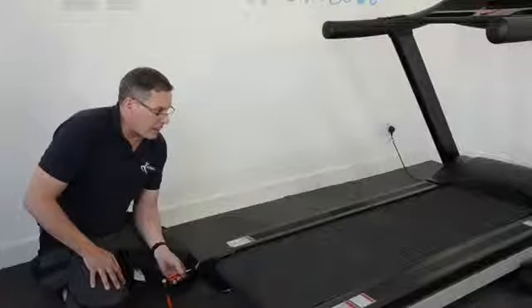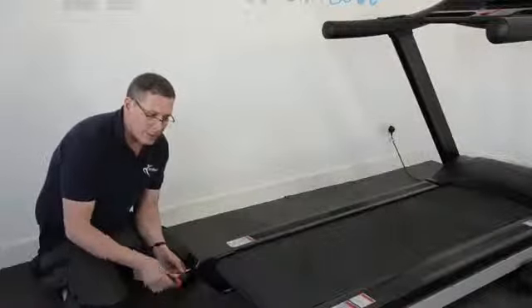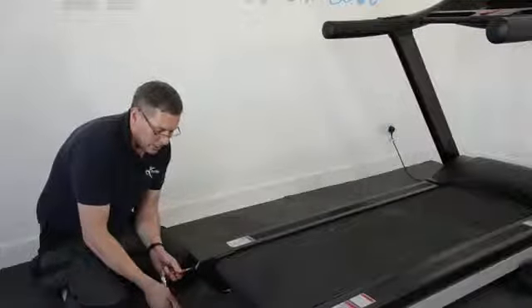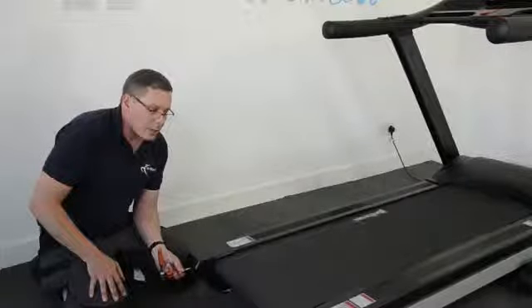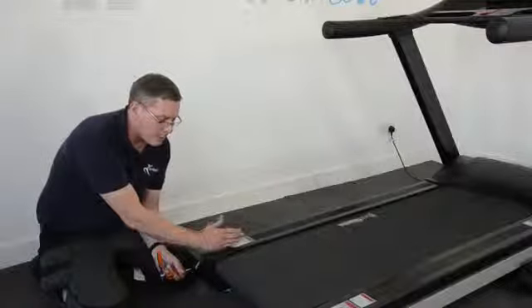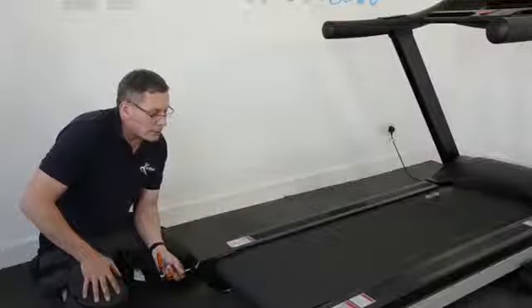The key to adjusting running belts is to make small adjustments and give the belt time to react and move before you make more adjustments. We'll give it about 10 to 20 seconds. You can see the belt starting to move that way — it's going to need a little bit more, so I'll put another half a turn on and another half a turn. And now straight away you can hear that it's gone quiet, which indicates that the face of the belt has stopped rubbing on the inside edge of the plastic trim.